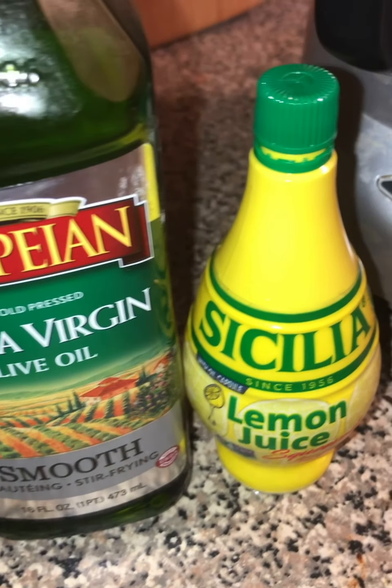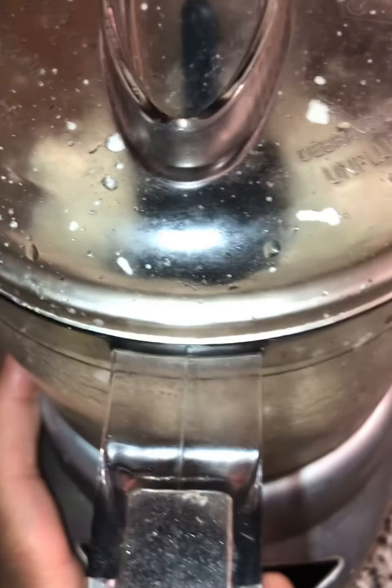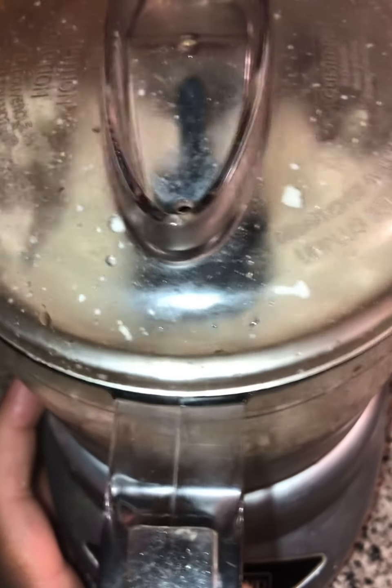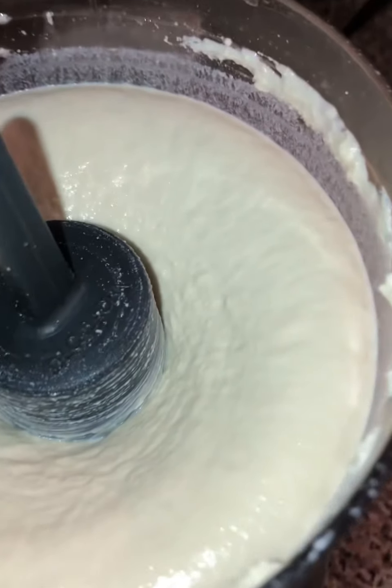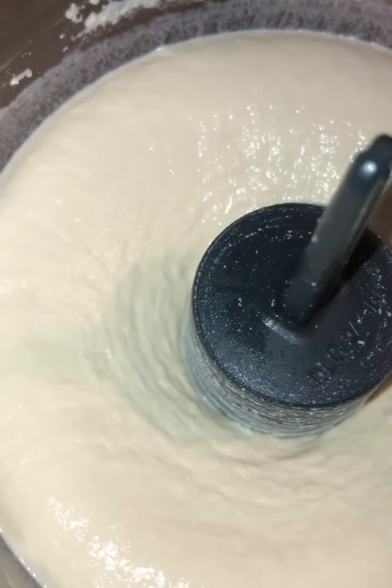While the chili cooks, let's prepare our sour cream. Here's our tofu — and I almost forgot to mention that you will need olive oil as well as lemon juice for this stage. We're just going to blend everything together until it becomes a nice creamy sour cream consistency. Now let's place this in the fridge and let it cool for about 20 minutes or so.